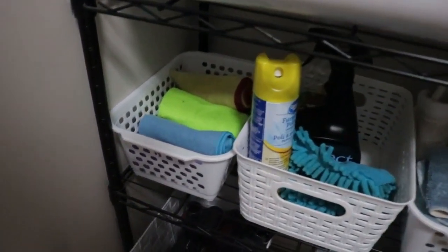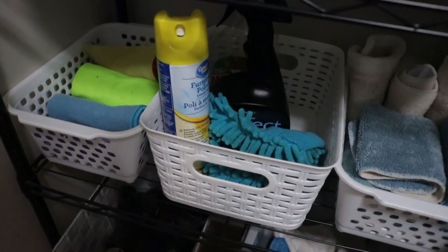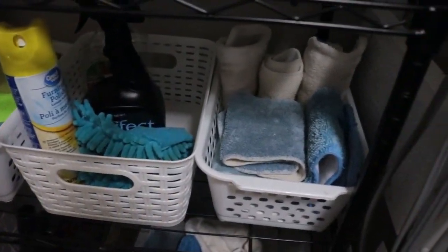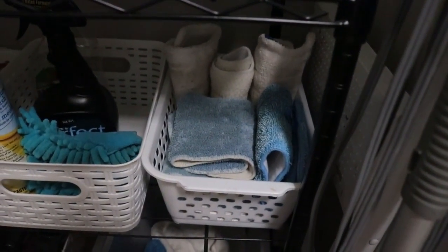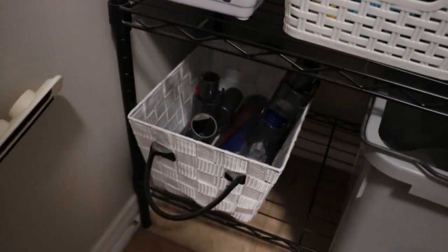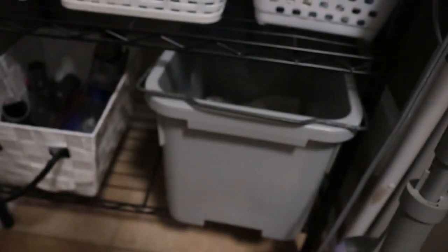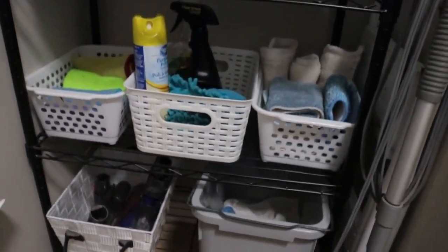I also found a third plain white basket — if you remember earlier I had one here that had some blue handles on it, but I found another white basket so I just swapped those out. I love the way this shelving unit looks now — it's so much easier to see what I have and find everything so quickly.